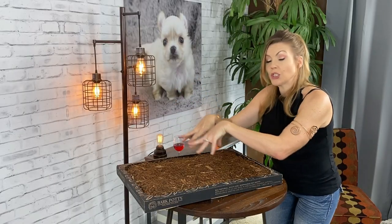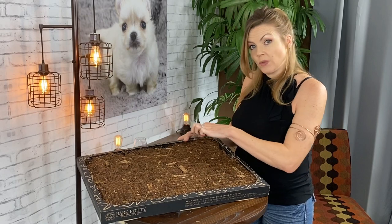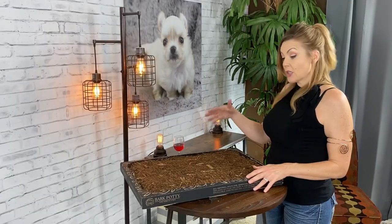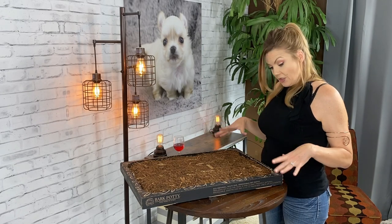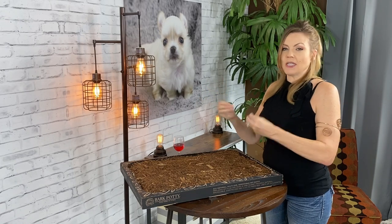So how does it work? Your dog urinates into the tray and it is absorbed into the organic materials. The bottom has a plastic tray liner to contain any extra liquids. That's why it's important to open it correctly and not take the tray out. Natural and organic material does a great job breaking down urine smells, while potty pads simply trap the urine and the smell builds up. So I really like the Bark Potty for odor control.